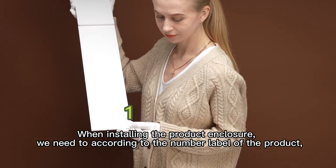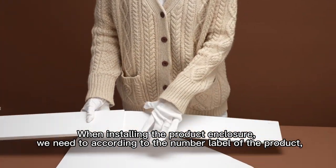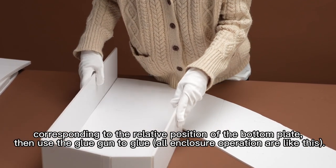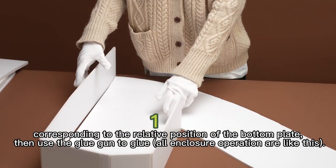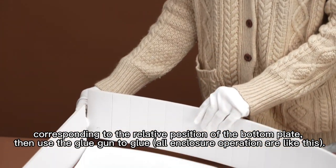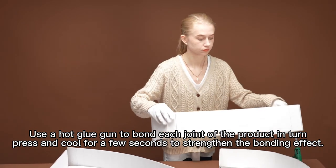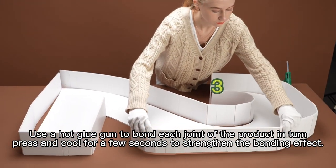When installing the product enclosure, we need to match the number label of the product to the corresponding position on the bottom plate, then use the glue gun to glue. All enclosure operations are like this — use a hot glue gun to bond each joint of the product in turn.